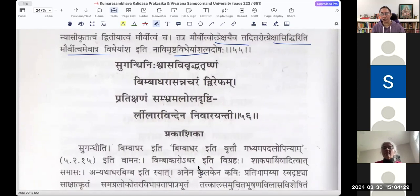Sugandhi Nishvasa Vivridha Trishnam, Vimbadhara Asannacharam Dvirepham, Pratikshanam Sambhrama Lola Drishtihi, Leelaravindena Nivarayanti. Leelaravindam is a lotus flower that girls have in their hand just for play, as a sport.